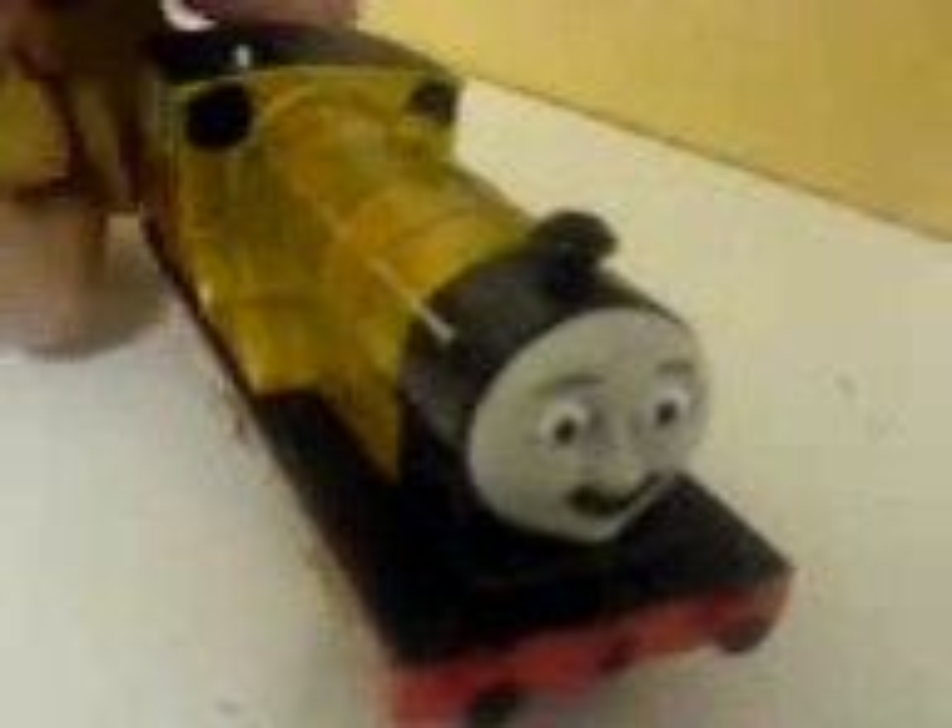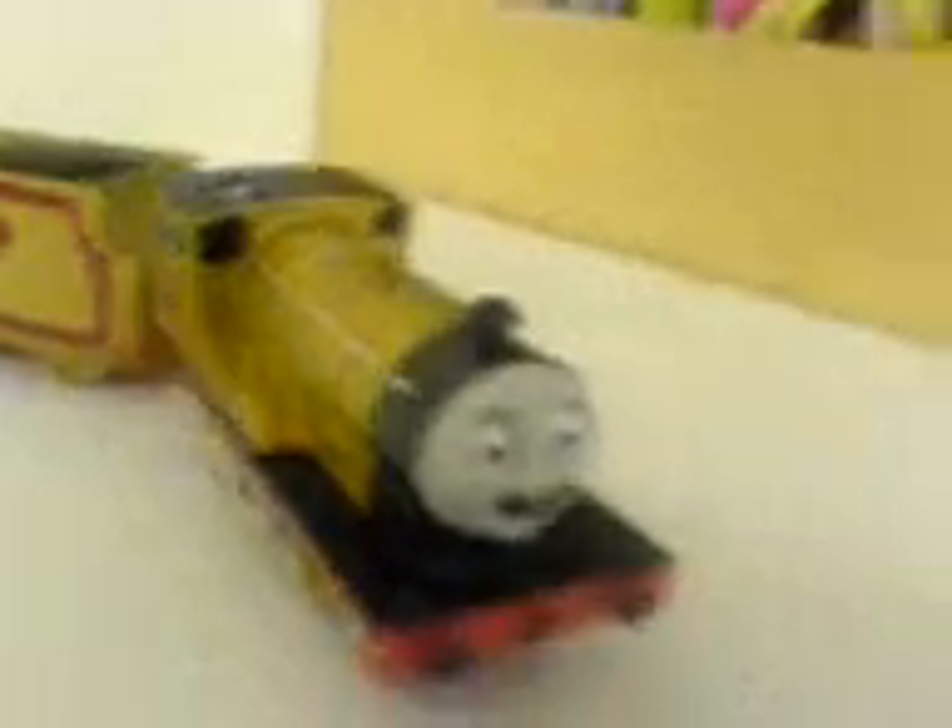I think he looks really handsome. Mushi is gold, and let's look at the details. I painted his wheels gold, I also gave him black iron boards, and he's gold — I've still kept the red stripes. I could have done better on the letters, but oh well. I detailed the face and I did really good on the face.